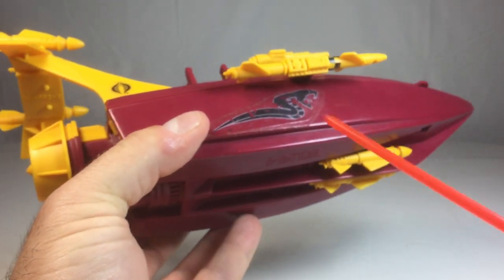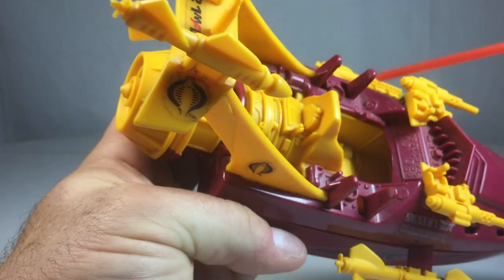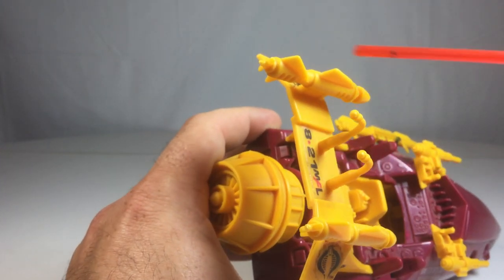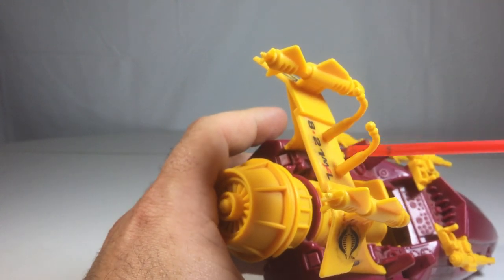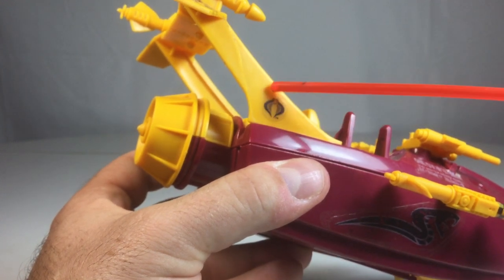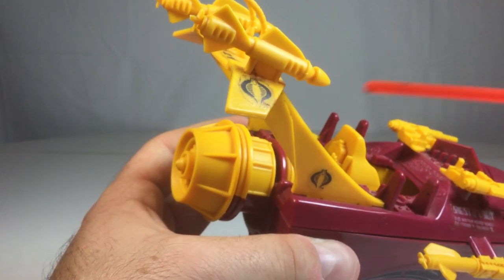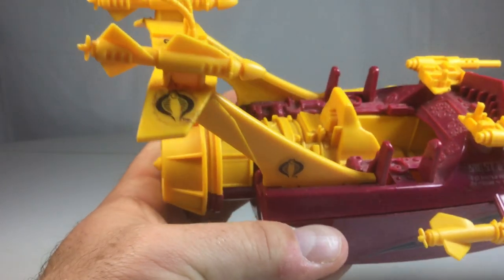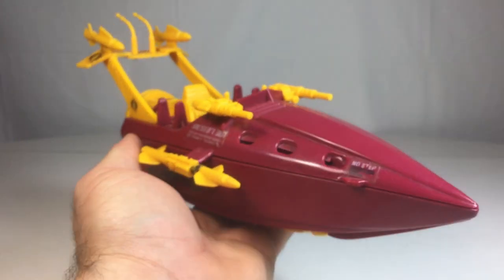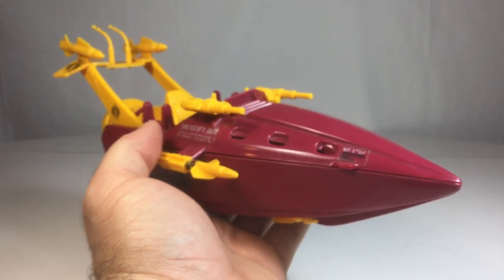Some of the stickers did come off, but this sticker on the side is actually vintage from 1990 — I did not replace it with any repro stickers. The majority are original, and as you can see they're a little bit dirty. I try not to clean them too much because it starts to corrode the adhesive and then they lift off. But this is an absolute beautiful piece — I love this boat.